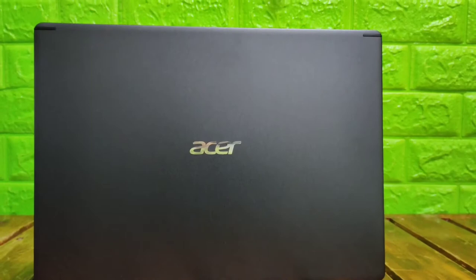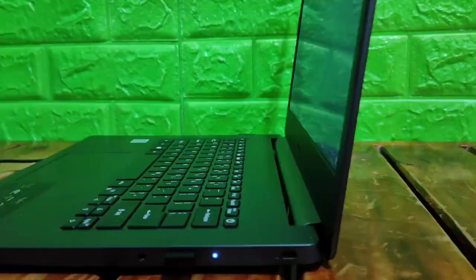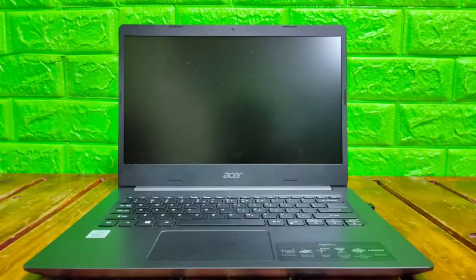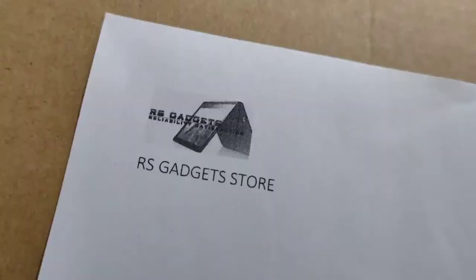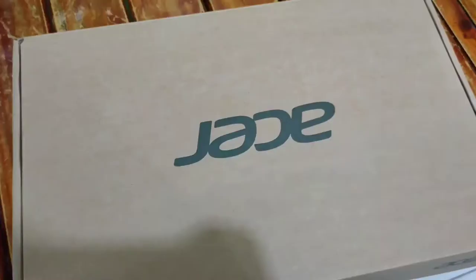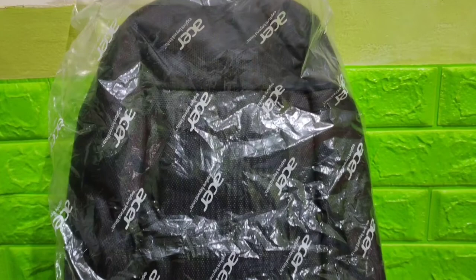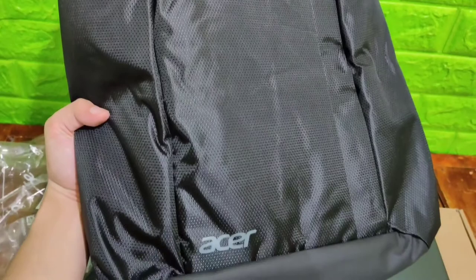For today's video, I am going to unbox my new laptop Acer S4-5. I bought this one at RS Gadgets store on their Facebook page. For their freebie, they gave me a laptop bag, color black.